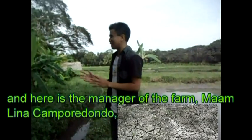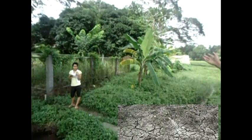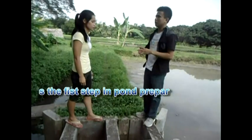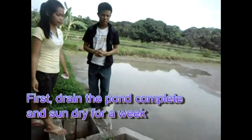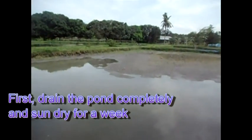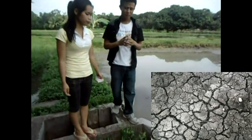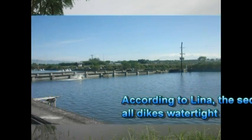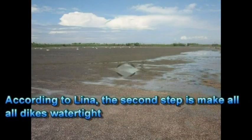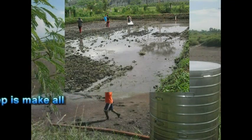Here is the manager, Lina Campo Redondo. Ms. Lina Campo Redondo is our operation manager in mud crab operations. Ma'am, what is the first thing to do in pan preparation? First, drain the pan completely and sun dry for at least a week. The second step is to make all dikes watertight and seal gates with soil.